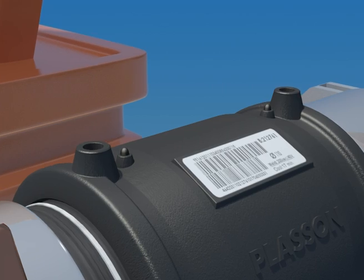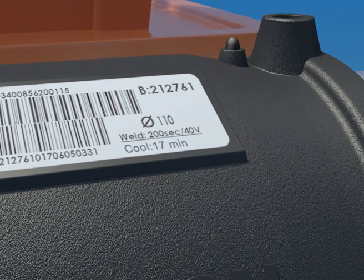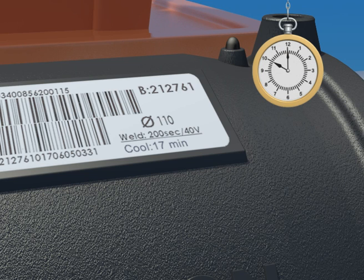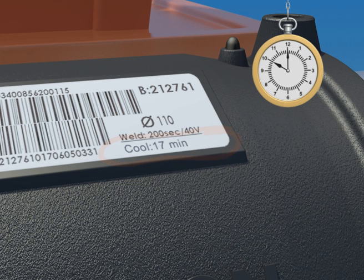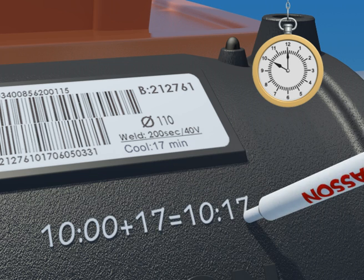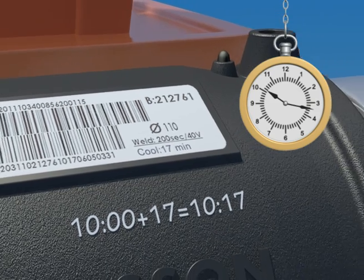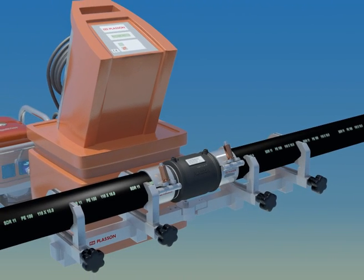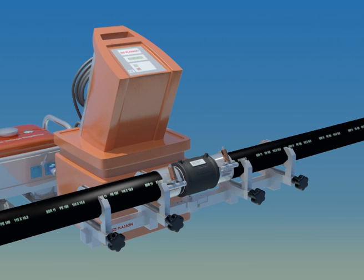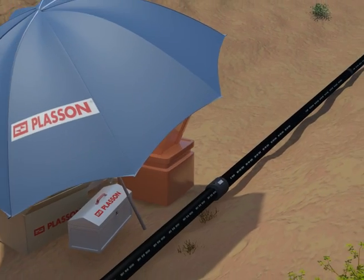The correct cooling time is shown on the barcode label on each fitting. At the end of cooling, you may dismantle the clamps and re-rounding equipment. When fusion is complete, mark the dismantling time on the fitting. This is equal to the present time of day plus the cooling time. Since pressure testing requires lower temperatures in the joint, we recommend waiting four times the cooling time after fusion before beginning pressure testing. Get it right the first time. If you follow the instructions in this short film, you should achieve excellent long-lasting joints.